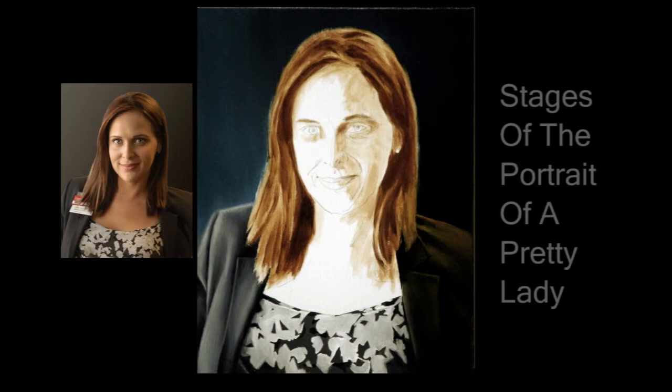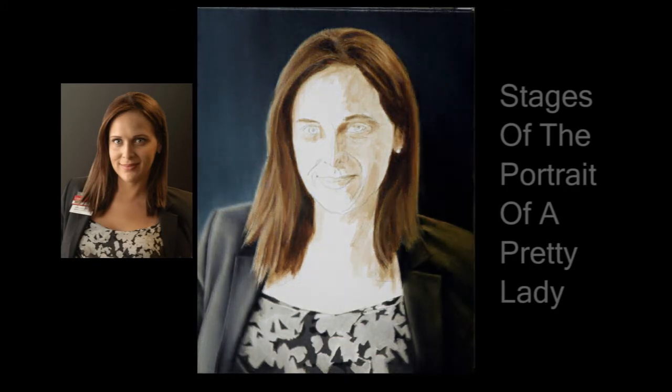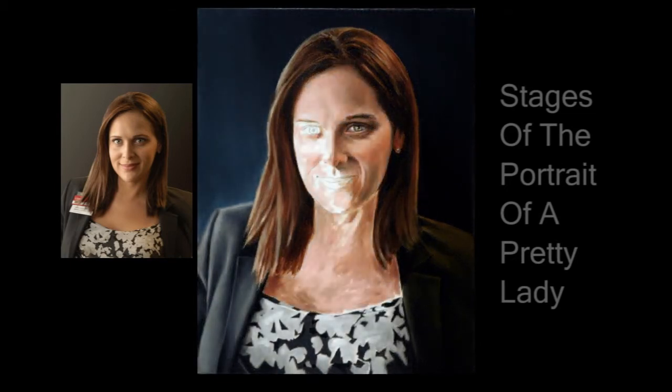The second shoulder finished off almost everything that was not skin tone, and I could now use those colors and values to get the skin tone colors and values pretty close to their final look on this first pass. I decided to do another pass on the hair before going to the skin. At last, finally getting down to the fun part — the skin.